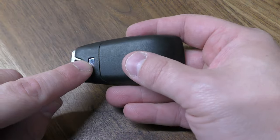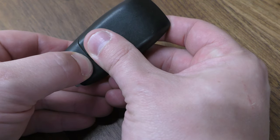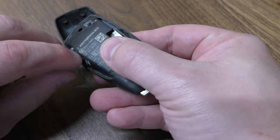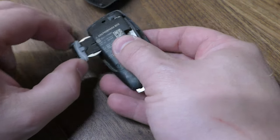On the back side here, you want to press the silver button and take your other thumb and push that forward. Now take your fingernail or a screwdriver and pull out that tray right there.